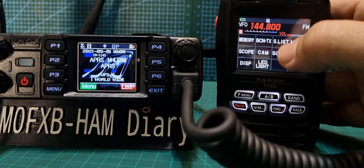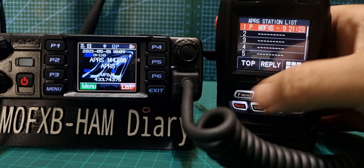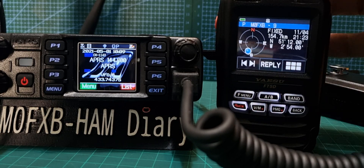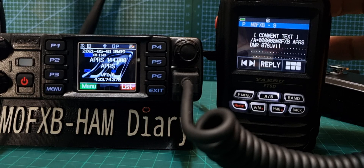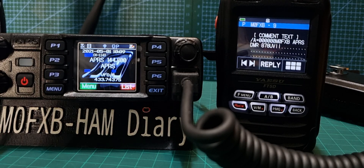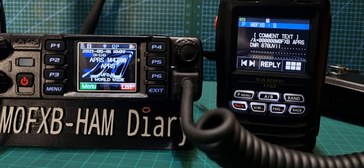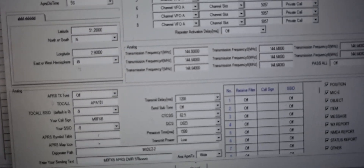Let's go F Menu, S List — select that. See if we can find a comment. There is 878UV. Now just to show you that it's the 578, I'm going to change that 878 to 578 in the code plug. Give me one minute — I'm just going to show you the code plug settings.